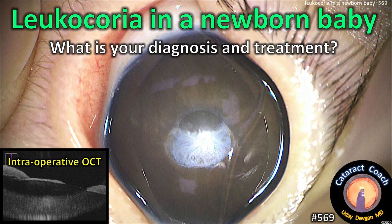cataractcoach.com. Leukocoria in a newborn baby — what's your diagnosis and treatment?